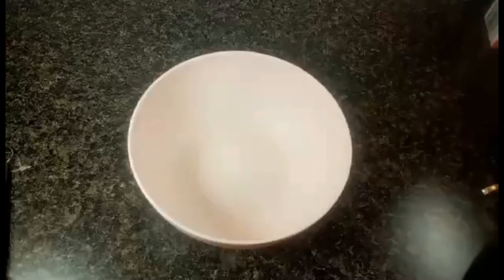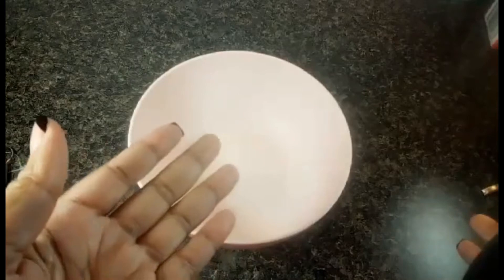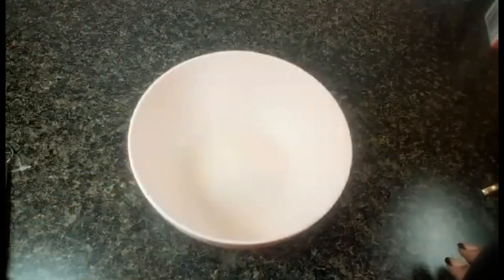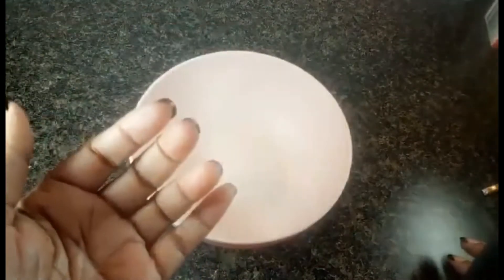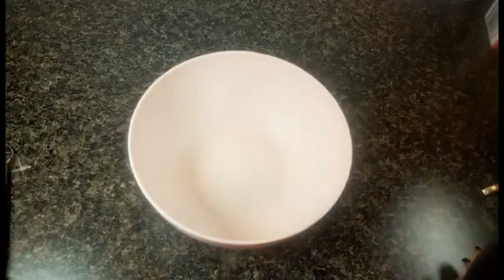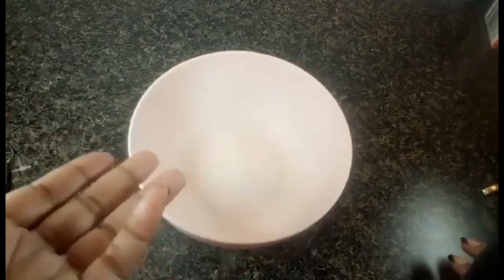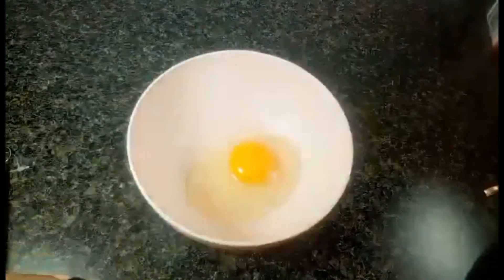My oven is preheated to 350 degrees. I totally forgot to tell you guys — you need eggs and melted butter. I'm not a measurement person; I'm a savory cook so I like to add and subtract until it tastes good. Usually with baking you have to be precise, but with bread pudding you're looking for taste. I'm going to start with three eggs — if I like it I'll keep it, and if I don't I'll add more.